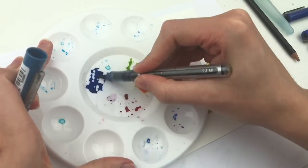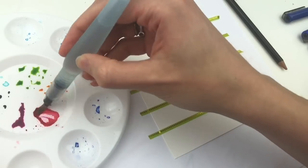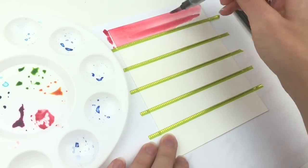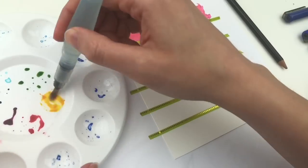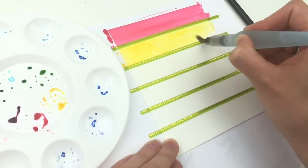So first, you just scribble on a palette or a plastic bag or glass plate with any brush pen. It could even be a frayed brush pen, so this is a great way to use old frayed pens that still have ink. Right here I am using Karen markers, but I will compare a few different ones in a little bit.